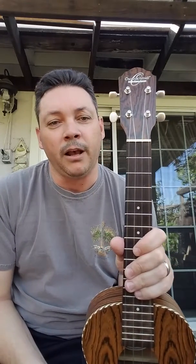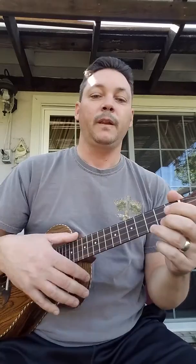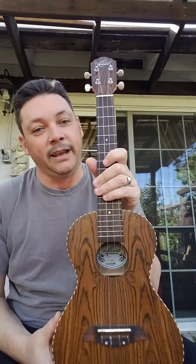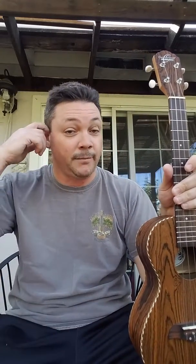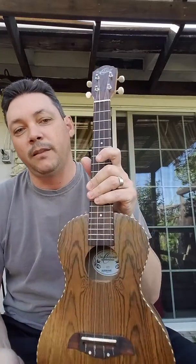If you're not familiar with Oscar Schmidt, they are owned by the Washburn Guitar Company. They've been in business for over a hundred years. They're a great value brand and one that I think is overlooked in the ukulele world. Not a lot of people are retailing Oscar Schmidt, especially the big box stores and even independent retailers. Independent music shops around where I live, you can't find an Oscar Schmidt — I looked for months. So they don't have a lot of distribution.